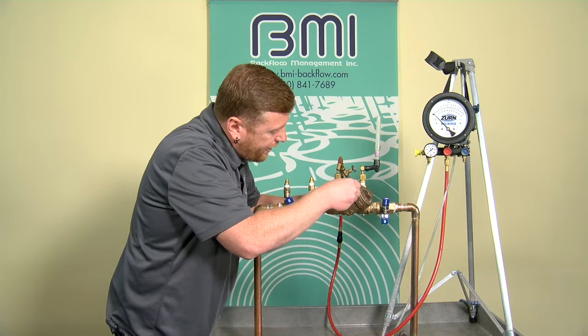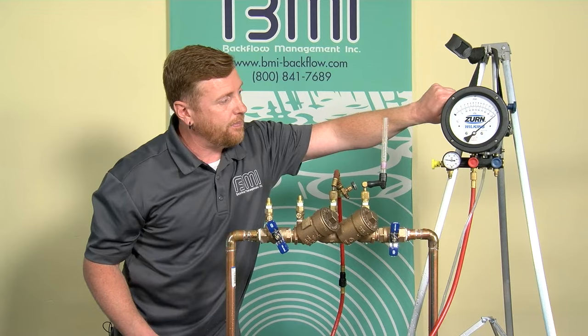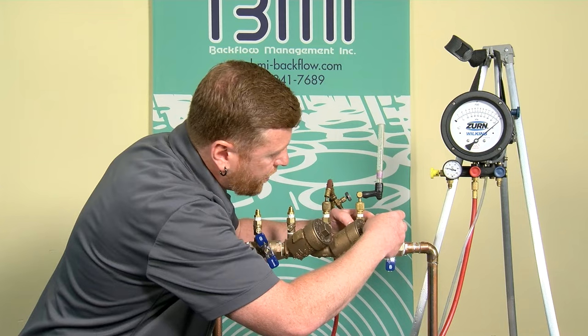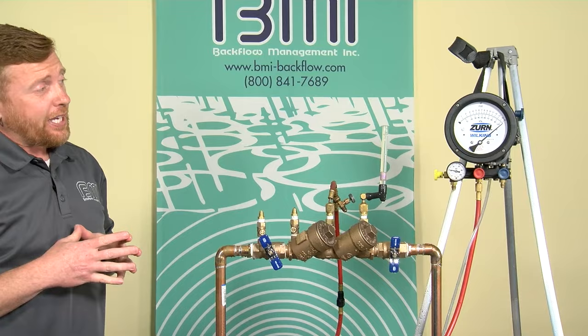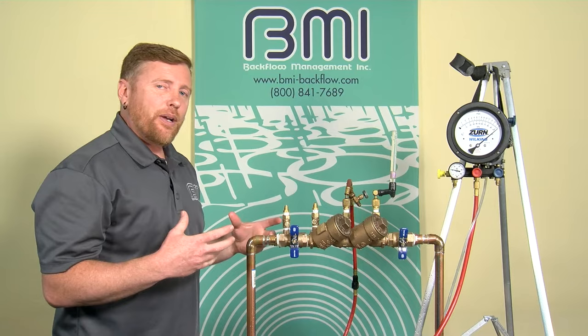I'm going to re-pressurize my test kit and fill my tube. Open up test cock three to re-pressurize — gauge rises to the high end of the scale. Open the high bleed needle valve to get any air out. Then open test cock four to fill the tube, overflowing it slightly to make sure all the air is out. Now I'm ready to evaluate check valve number two. My gauge needs to be at the appropriate elevation before I close shutoff valve number one.